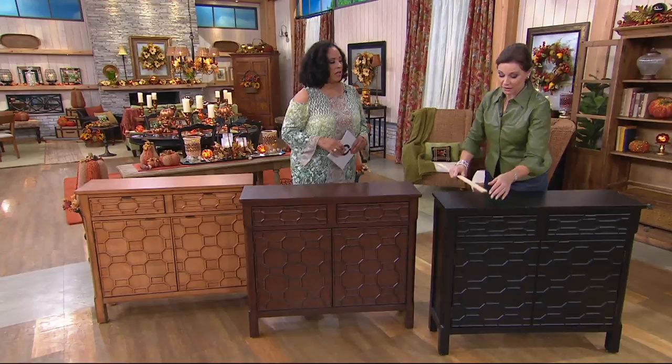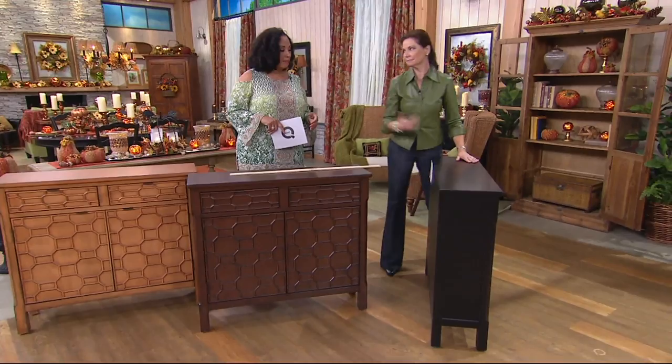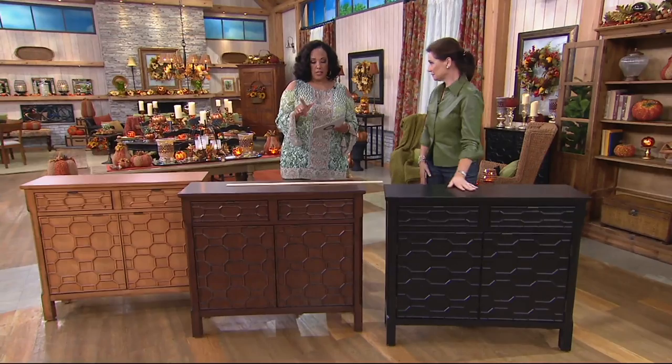It's only 12 inches deep, which is beautiful, because this is going to work in a hallway where you maybe don't have a lot of depth. You've got storage as well as decoration. Not a lot of these to go around.